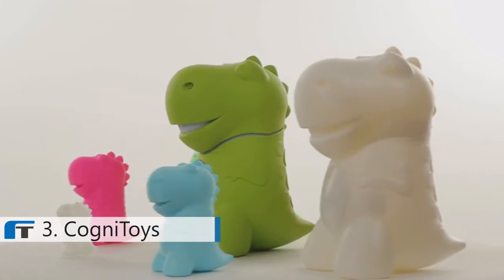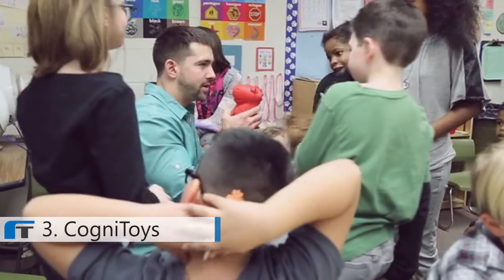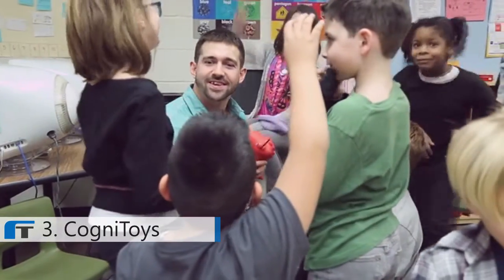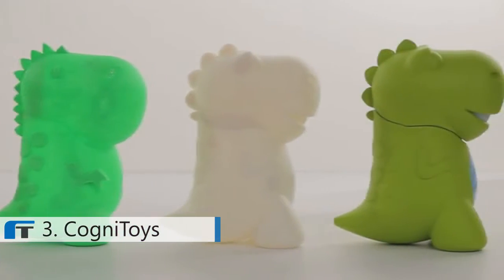For us, it's all about keeping children engaged with the technology, because that's where the benefit comes from. Smart toys, as the current generation goes, they're not very smart. They'll present your child with information, and you hope that something sticks. Cognitoys gives that personalized, customized experience to the child. We're bringing another level to it — the dinosaur is really a companion. It doesn't go away when a parent takes their tablet or smartphone with them.